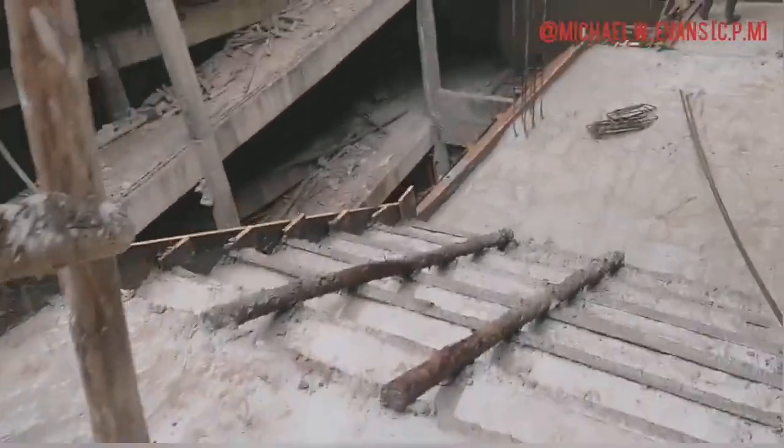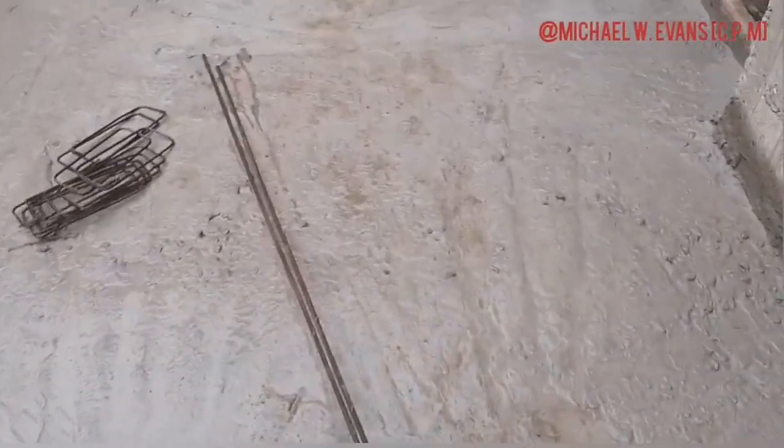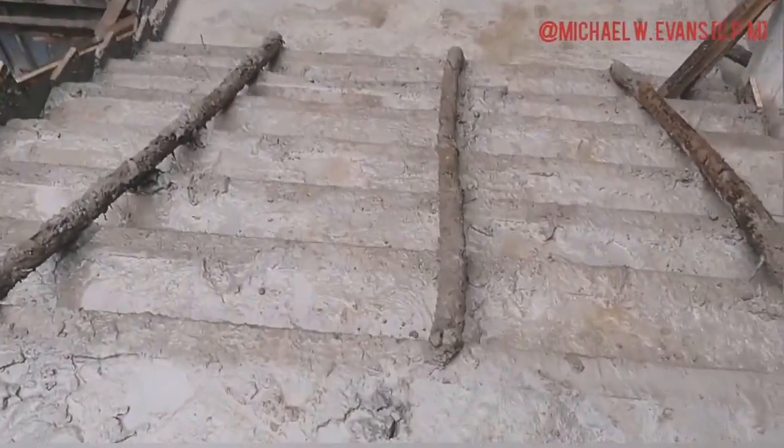Once everything has been done, the formwork has been well supported, and you are ready to concrete, the casting is done. Once all of that is complete, you will have an end product that looks like this.